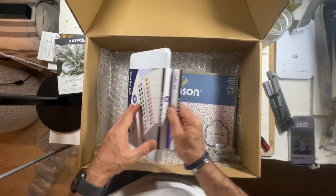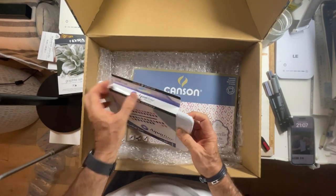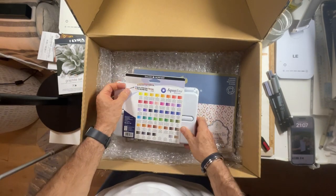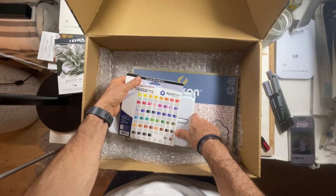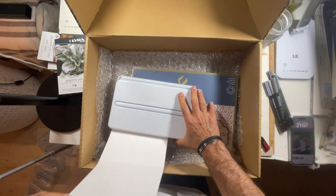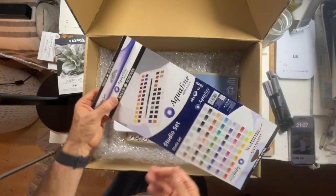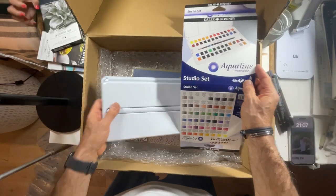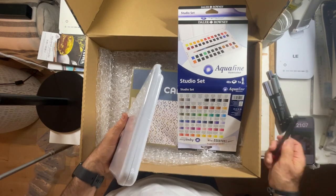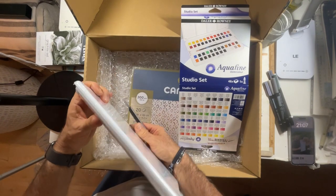Saving the best for last — my favorite medium, the watercolor. What is interesting is this looks like it has got an enormous range of colors, a really big range — a lot more than I'm used to. I'm used to working with a limited palette.